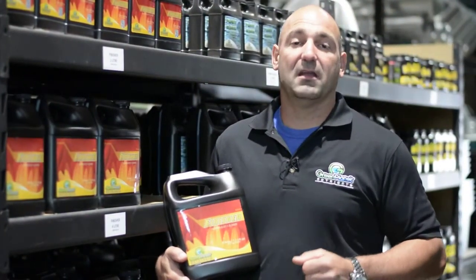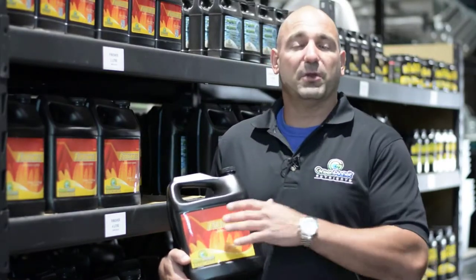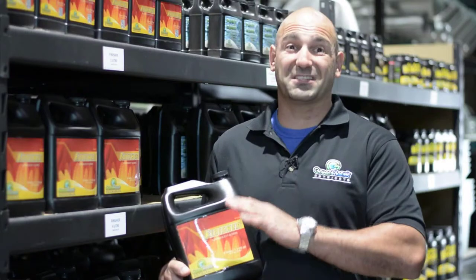Hi guys, it's Justin from Green Planet again. Thanks for checking out Green Planet's Finisher. There's nothing like this product. Currently, we don't have a flushing agent, so therefore this is not a flushing agent.